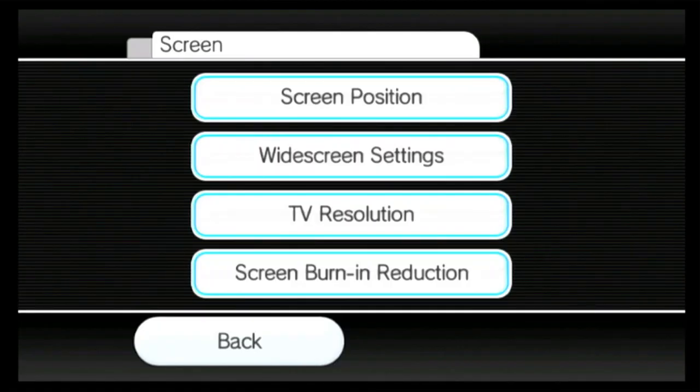Hi and welcome to my Wii to HDMI tutorial. We are going to set up the settings for the Wii to HDMI piece that you actually order on the internet.